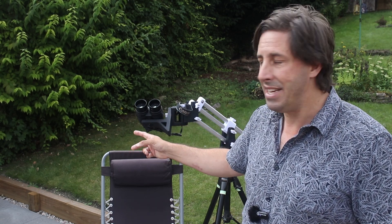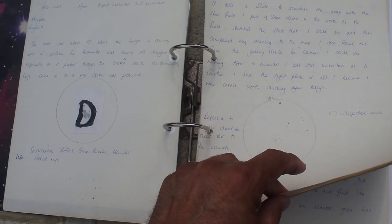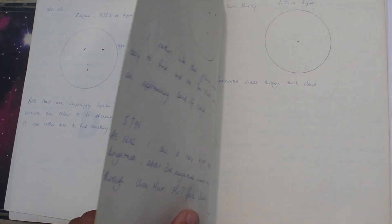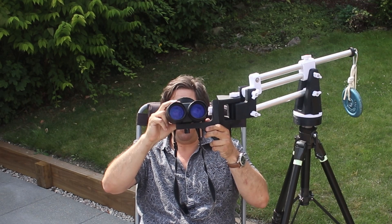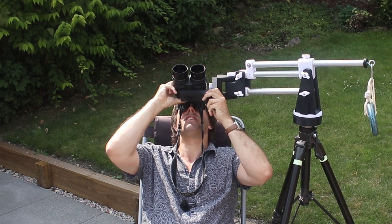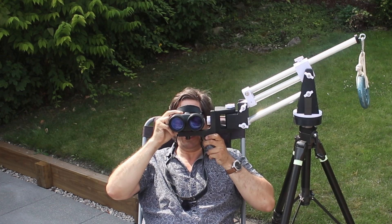It wasn't this pair of binoculars — it was another pair. And I had an absolute blast: finding craters on the moon, finding deep sky objects, watching the moons going around Jupiter, all with binoculars. Being able to sit back in your sun lounger and adjust the binoculars to where you want to observe is absolutely wonderful.